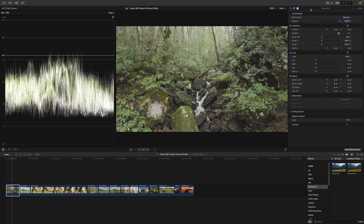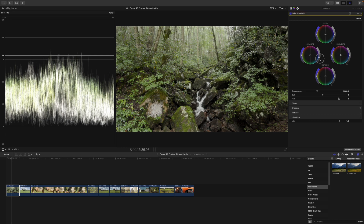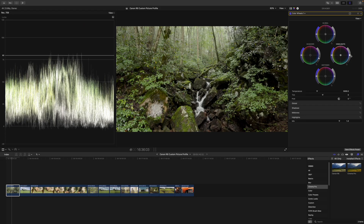We've converted the footage, so the next step is to correct it. I always like to expose to the right when filming, which is why my images look brighter. When you color grade in Final Cut Pro, it's important to start with your shadows first — bring the shadows down until the black points hit the bottom line. Then adjust your highlights: according to the Ansel Adams scale system, highlights where the sky sits should be just above 80.